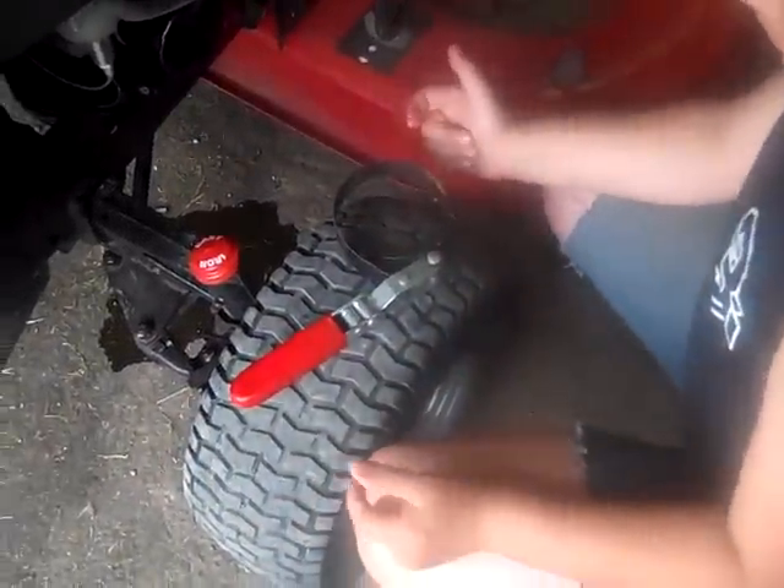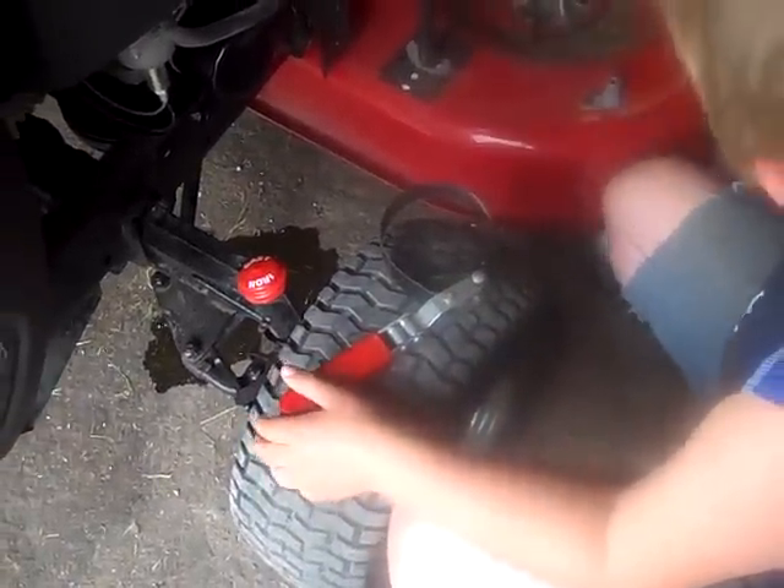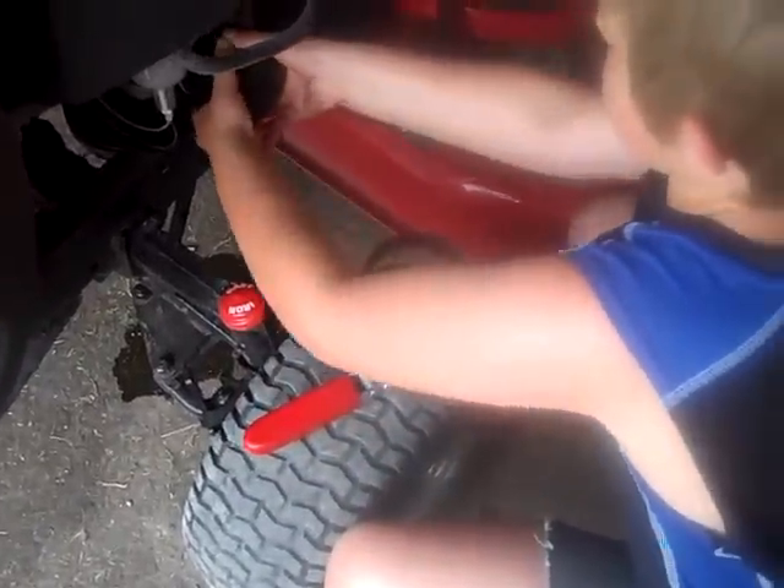You're supposed to tighten it — don't use a wrench. You're supposed to tighten it by hand as tight as you can get it.